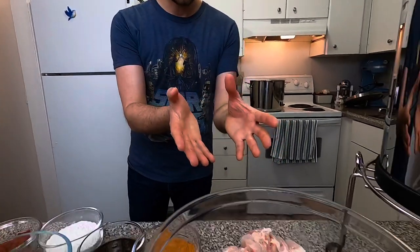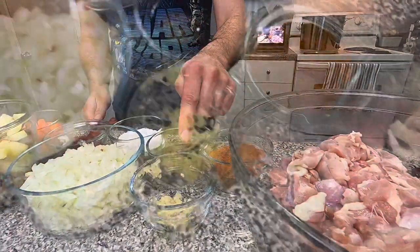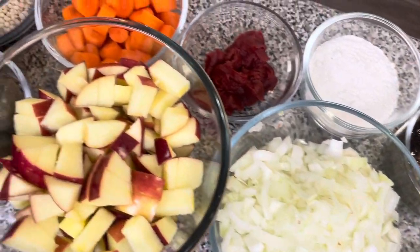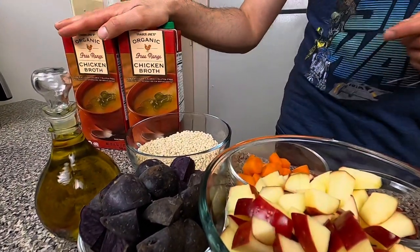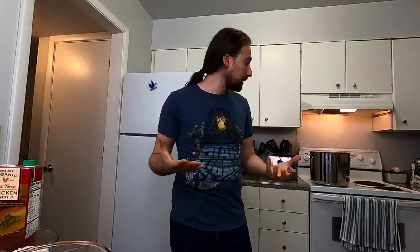Alright, so we have all of the ingredients prepped for the Spicy Mandalorian Stew. We have our chopped chicken thighs, garam masala, curry powder and sugar, garlic, soy sauce and ginger, yellow onion, flour, tomato paste, apple, carrots, red potatoes, Israeli couscous, olive oil, and chicken broth. It's a very hearty stew and it's kind of a one-pot wonder, as they say. So let's get started.